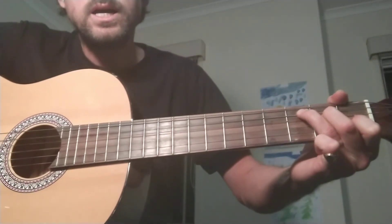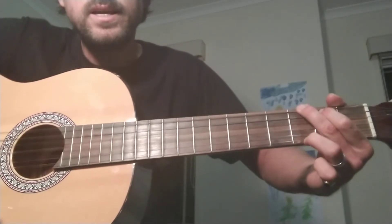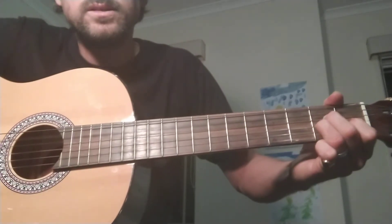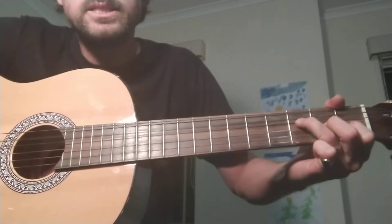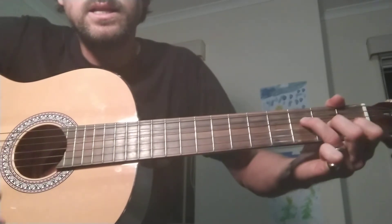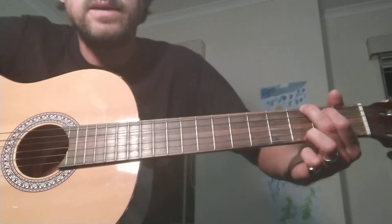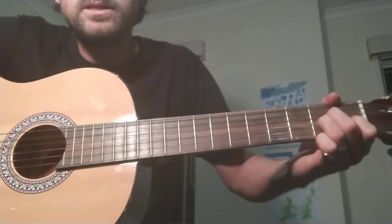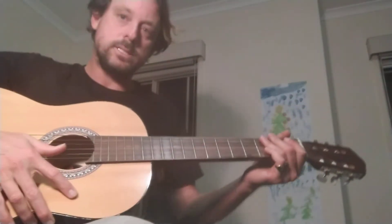It goes like this: F, the fourth; G, the fifth; A minor, the minor four; F, and the major — G, the fifth; E7; composing, hallelujah. So that's just strumming. Here's finger picking it.